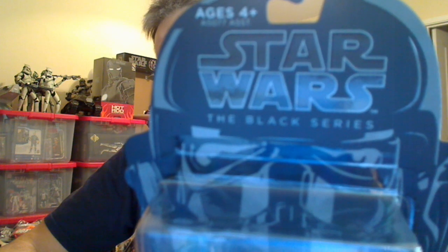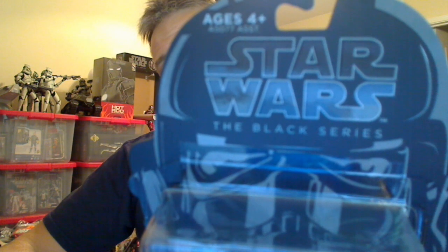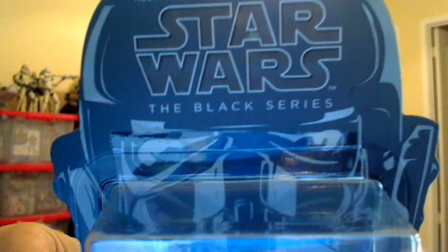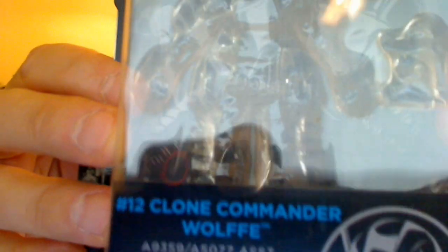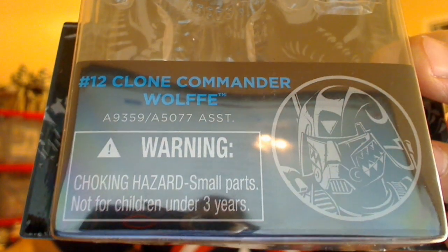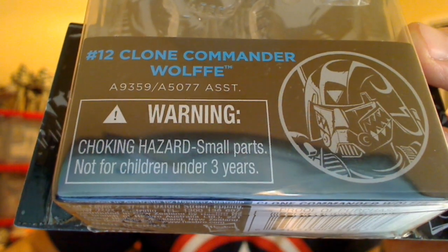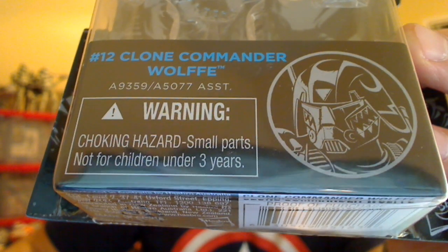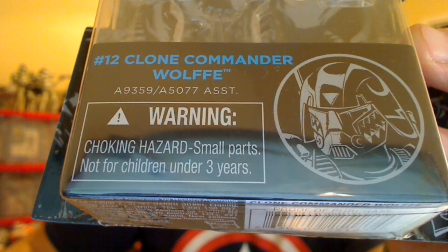Hey Star Wars fans, FlyGuy for FlyGuy.net. Another Star Wars Black Series 3.75 inch figure review, this time Commander Wolffe. In his brief — blink and you'll miss it — Clone Wars kind of scenario or outfit. We get to see this guy very briefly in a scene with Plo Koon in the Clone Wars, and this is basically where the figure is based from. Number 12 in the line and a great looking figure.